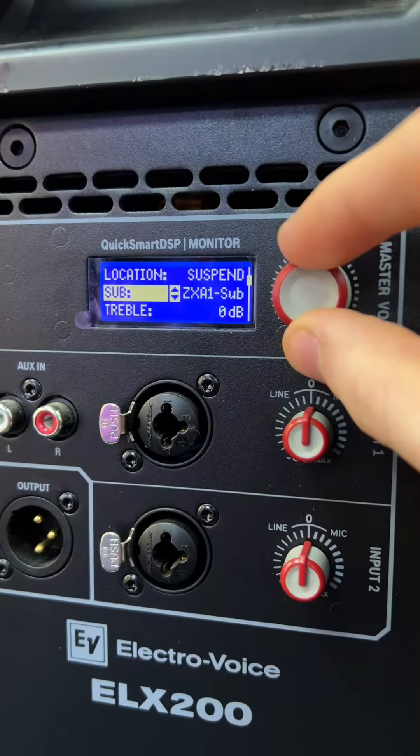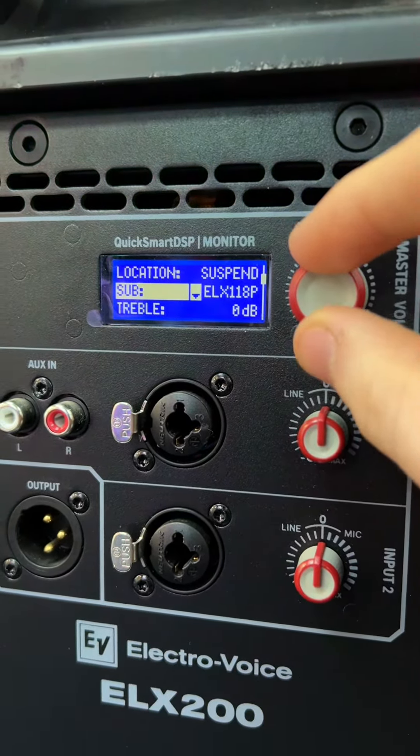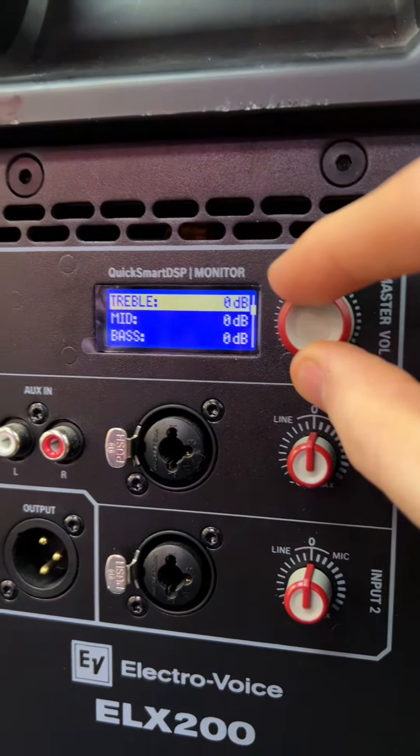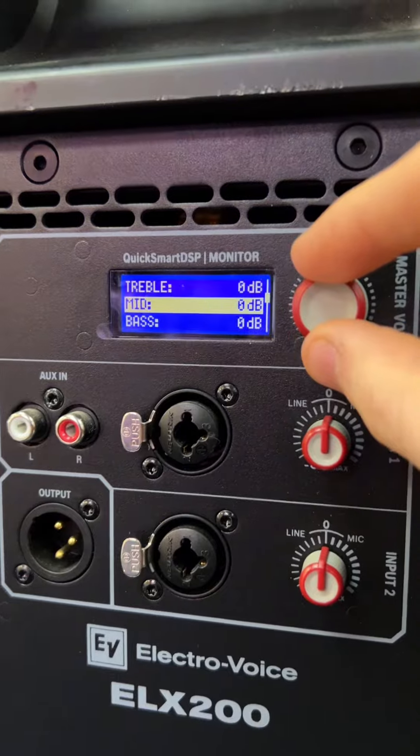So let's take a look at what you can have in here. Then you've got a master EQ, which is nice and simple — three bands: treble, mid, and bass.